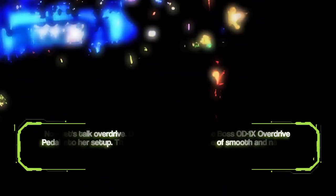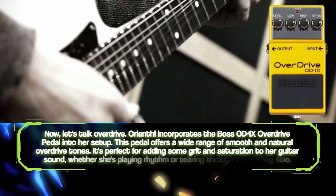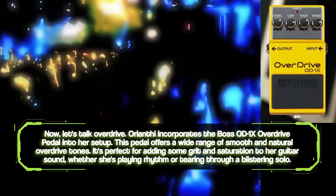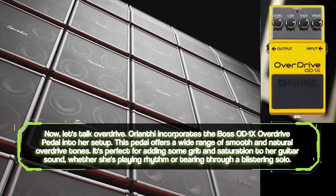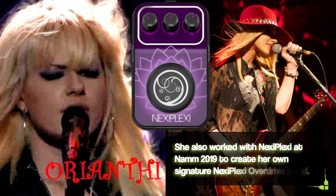Now let's talk overdrive. Orianti incorporates the Boss OD-1X overdrive pedal into her setup. This pedal offers a wide range of smooth and natural overdrive tones. It's perfect for adding some grit and saturation to her guitar sound, whether she's playing rhythm or tearing through a blistering solo. She's also worked with Nexiplexi at NAMM 2019 to create her own signature Nexiplexi overdrive pedal.